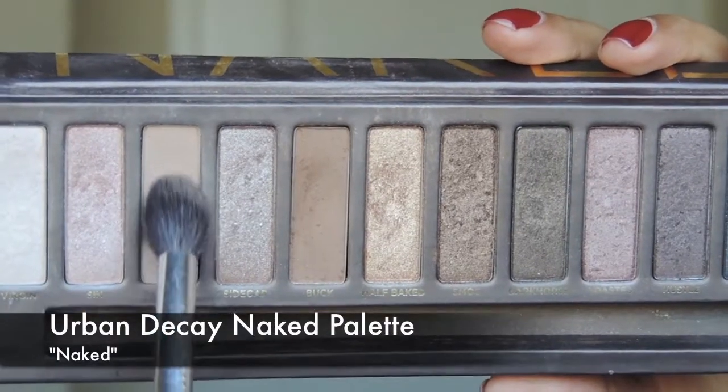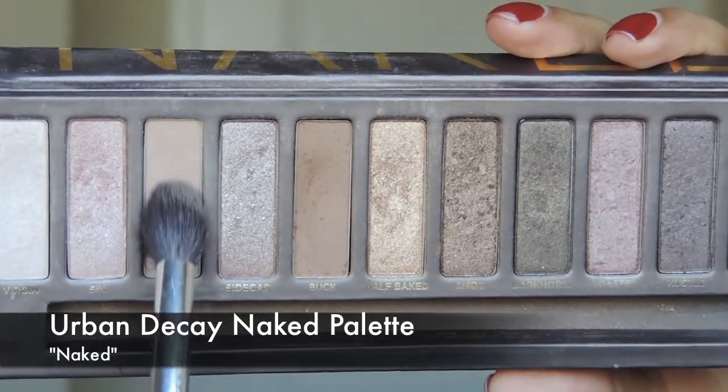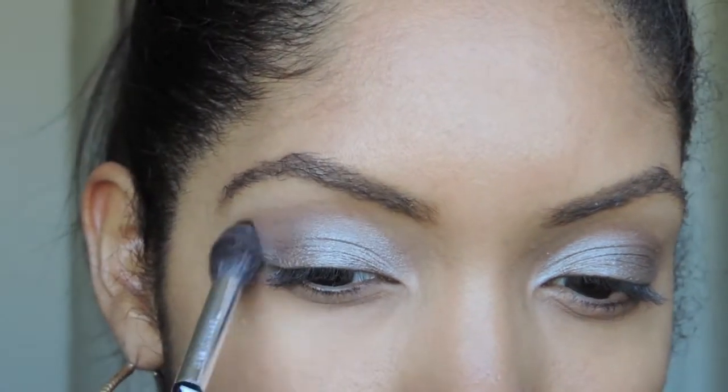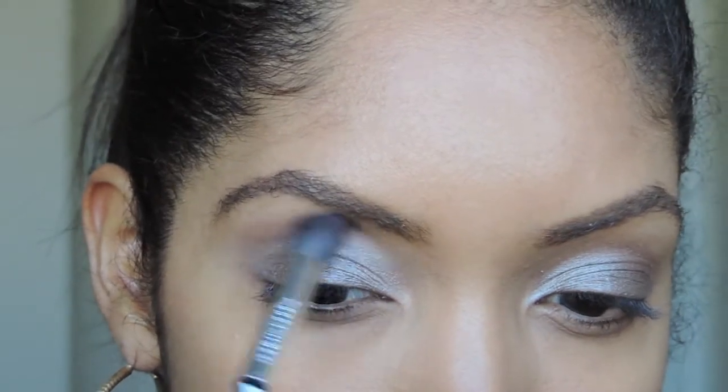Now to just blend that out, I'm going to use Urban Decay's Naked Palette with the color Naked. It's a very, very light brown — you can barely see it — but it's just going to blend it all out.